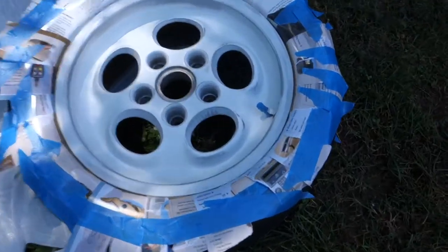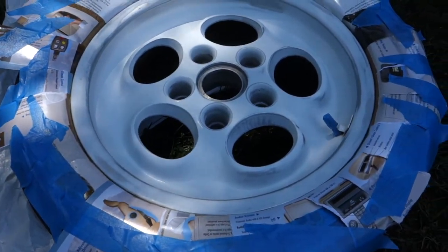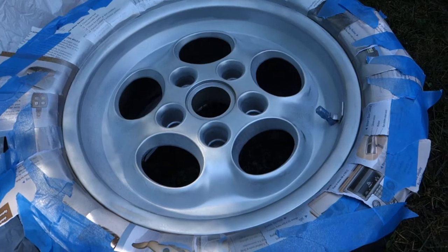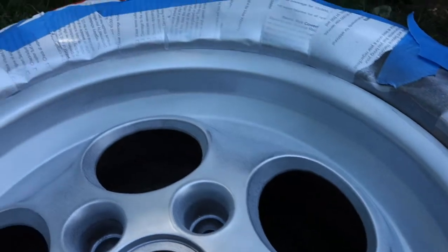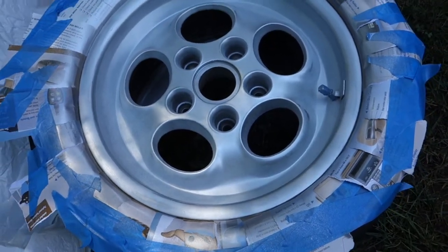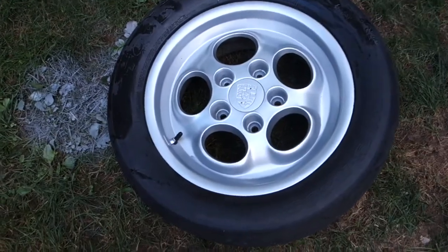I got it all taped off. If I were doing this professionally I would use a tack cloth to get all the oils and residue off the wheel. It's just too hard to try to paint and film at the same time. The first coat is basically just a light dusting — it actually looks more silver than it is in the light, but it's kind of peppered right now. I'll do three more coats to thicken it up on every layer until it's done, and then two layers of clear coat.